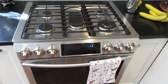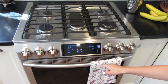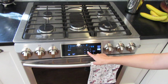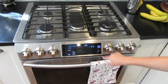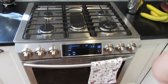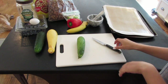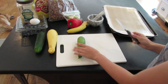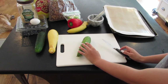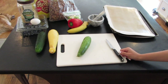Before we get started cutting anything, we just want to preheat our oven to 250 degrees. While we're doing that, we're going to cut all of our food. Here is all the food — I'm just going to cut it up. I'm not going to use the full amount, and I'm going to do quite thin pieces so that it takes the least amount of time to dry fully.